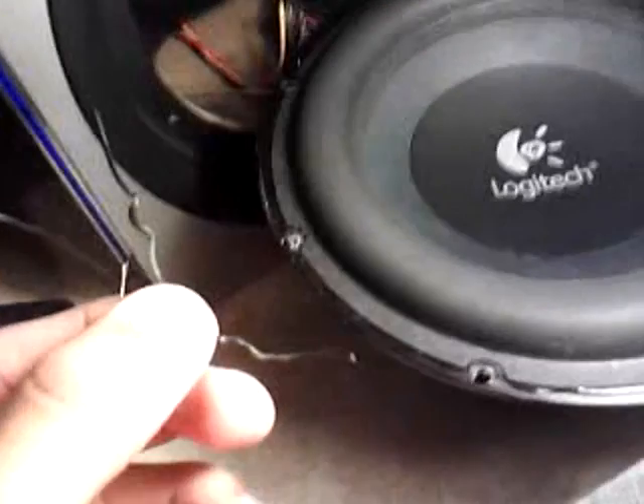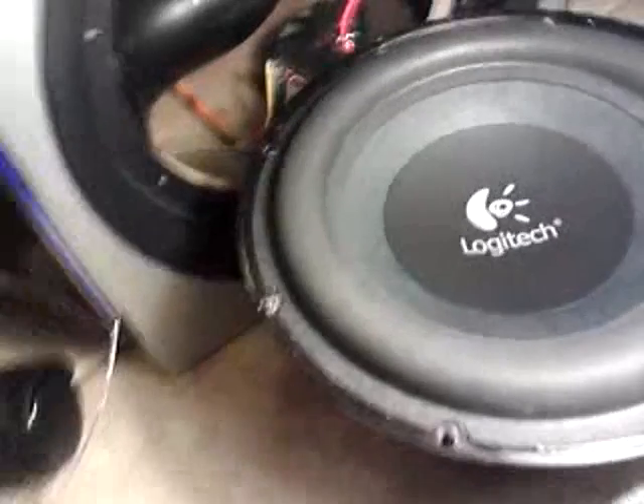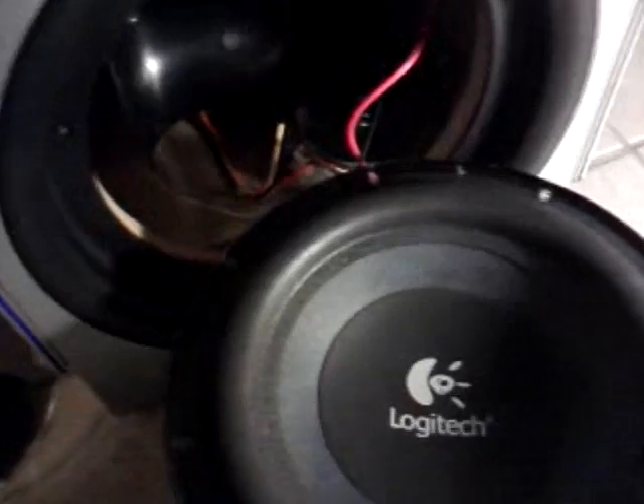All I did was get all these wires and tie them together with a little zip-tie. But that's all it is — we'll pause the video and put it back together.